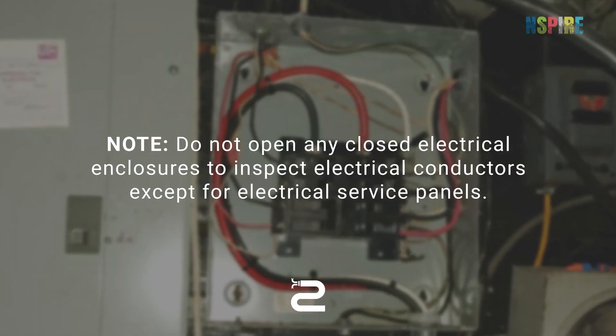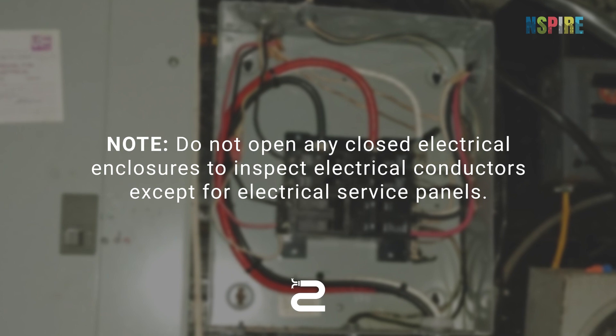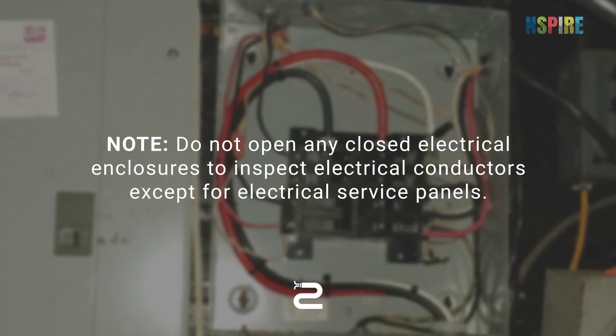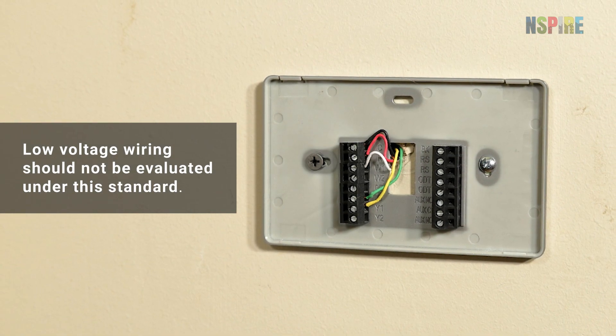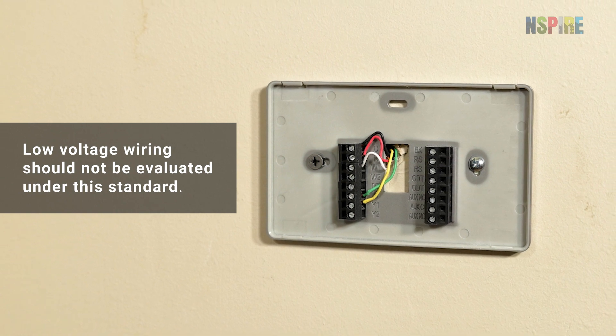Note: do not open any closed electrical enclosures to inspect electrical conductors, except for electrical service panels. Additionally, low voltage wiring, such as for telephones, doorbells, or thermostats, should not be evaluated under this standard.